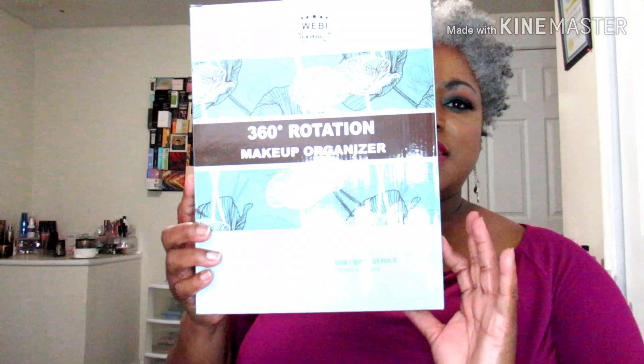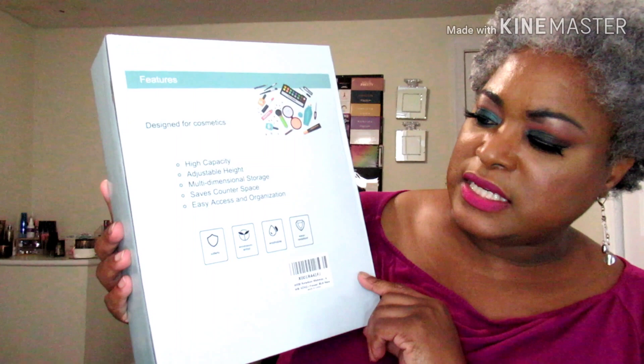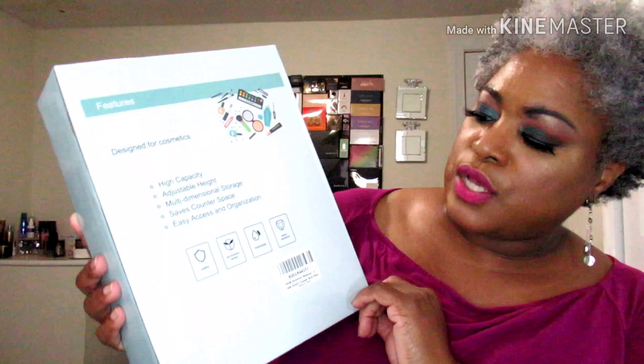It looks like this, and of course the box doesn't have a picture on it. The model is the B06/B07 series — it has rotating plates and is a 360-degree rotation makeup organizer. The back of the box lists the features: designed for cosmetics, high capacity, adjustable height, and multi-dimensional storage.